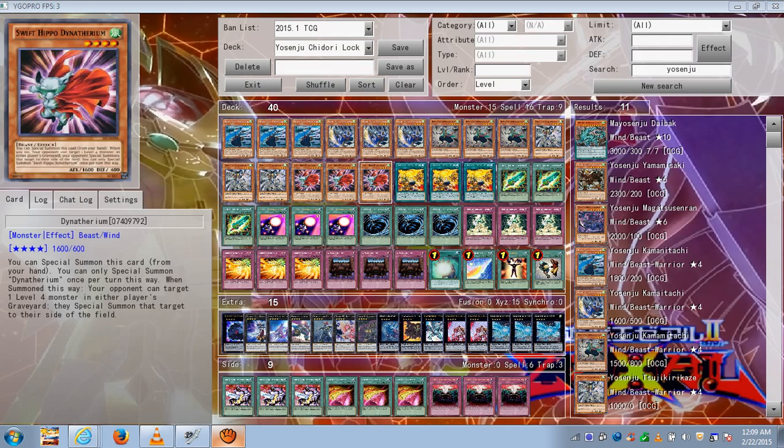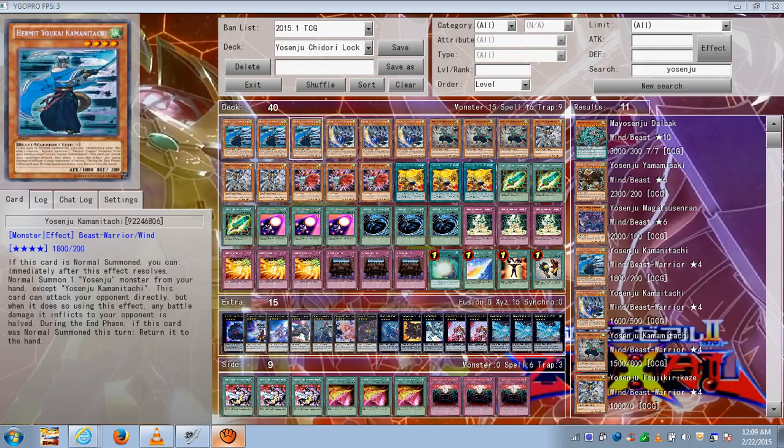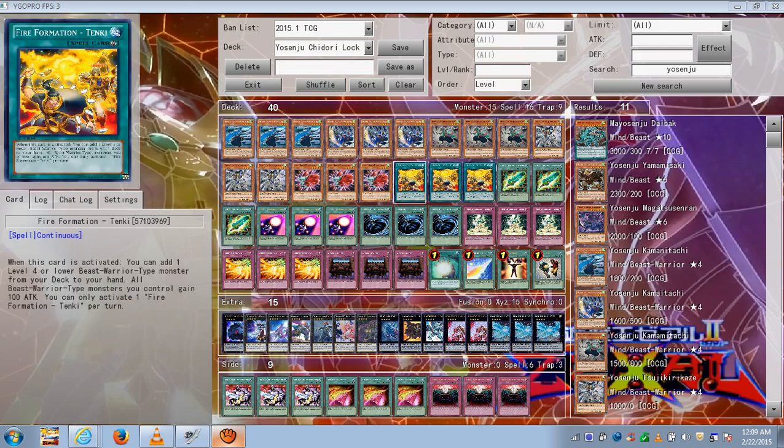Dinotherium also helps you go into an OTK, because you can special summon him, then normal summon three Yosenju's — that's four monsters — which should be enough to deal close to 8,000 damage. If they still have some life left, you go into main phase two and exceed into two GaGa Cowboys. In this build I only have one cowboy, but in a typical OTK build you'd use two to finish off your opponent.